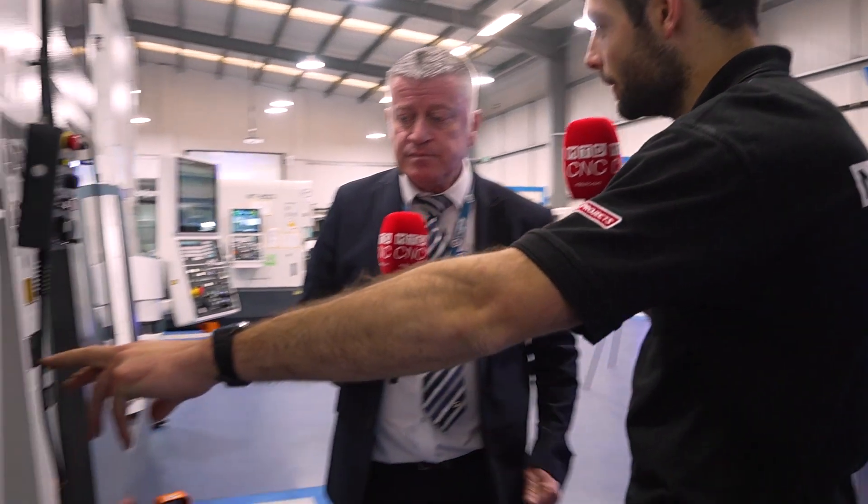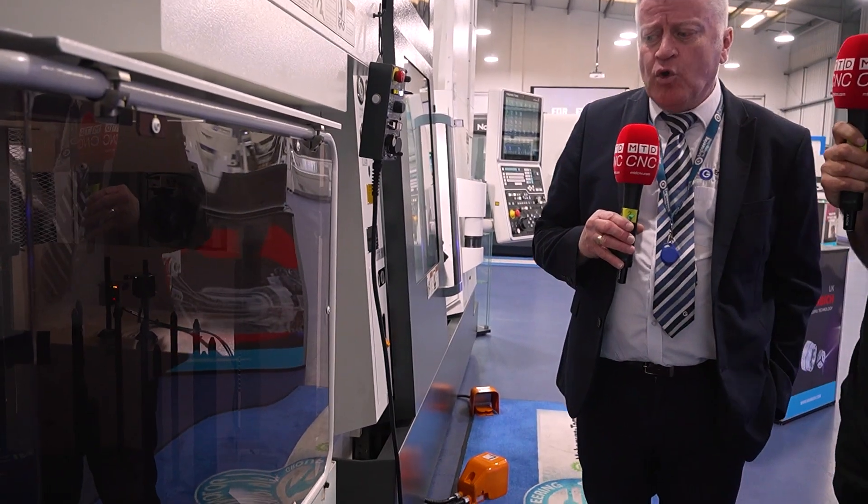Can you mix different kinds of components in this stacker as well? Normally you wouldn't mix different sizes, but if it's the same size material you can manufacture different components — so different part families. Absolutely, fantastic.